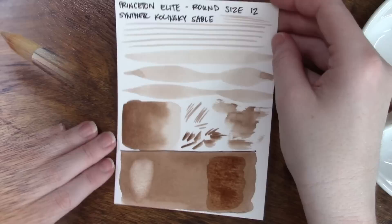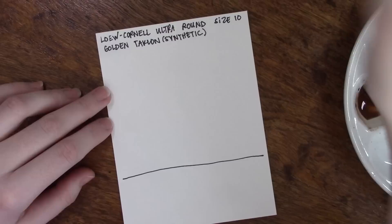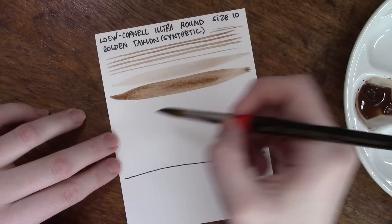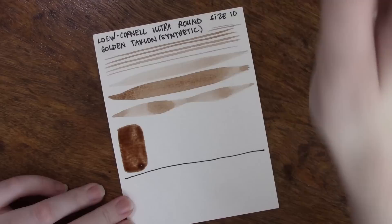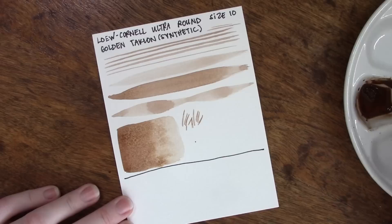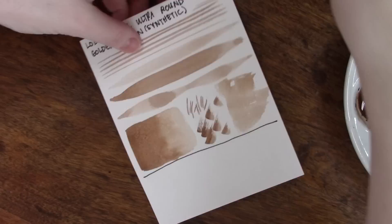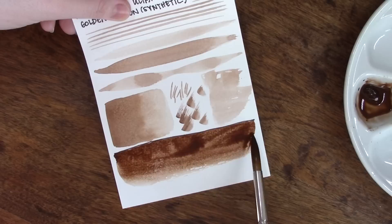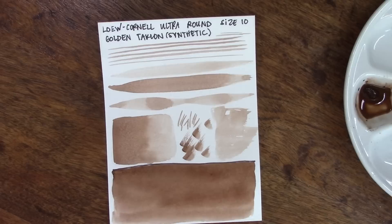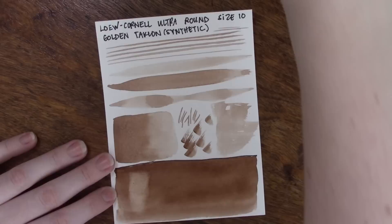The next category is my favorite synthetic Taclon brush. This is one I admittedly don't use very much, but whenever I do I really enjoy it. This one is from Loew Cornell — a size 10 round — and it comes to an incredibly fine point tip. It will give you incredibly fine lines and nice big broad strokes, although there is quite a discrepancy in the amount of pigment it disperses depending on the pressure you put on the brush. It handles gradients pretty well, you can get nice dry brush effects, and it can cover big areas for washes. Overall I think this is a really nice all-purpose brush, similar to a Silver Black Velvet with just a slightly different spin, and obviously on the fully synthetic side.